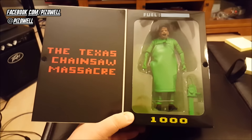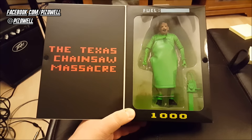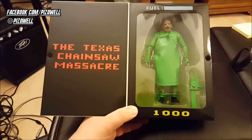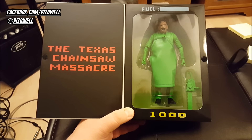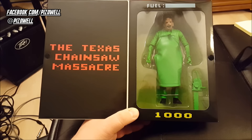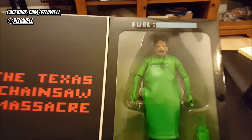So yeah, I hope you guys enjoyed. If you guys have got this figure, please let me know what you think of it. If you're on the fence because you didn't think the pictures online looked very cool, go check it out in person — I think you may change your mind. But this is the Texas Chainsaw Massacre Leatherface Atari 2600 NECA Real Toys figure. As always, I hope you guys enjoyed. Thanks a lot for watching, I appreciate it. Take care, and until next time, peace.